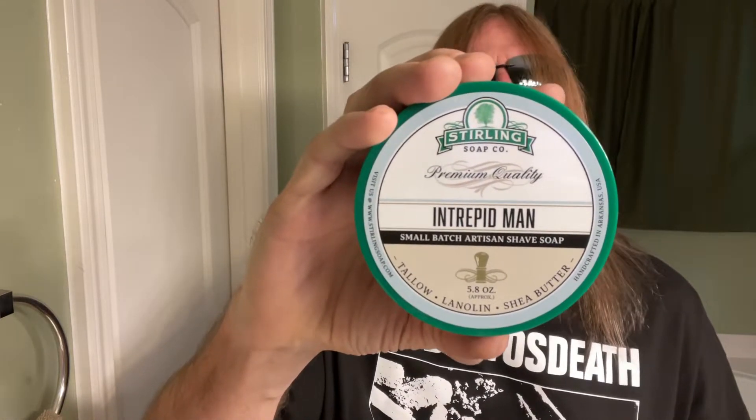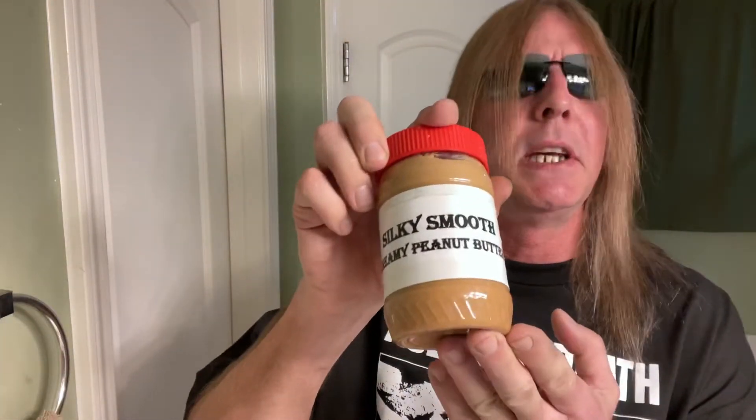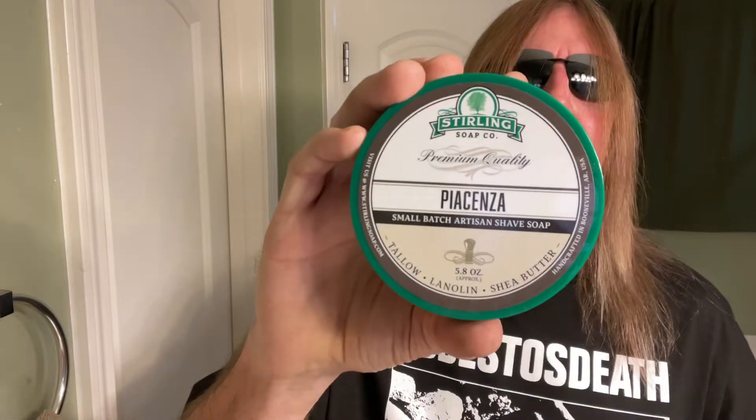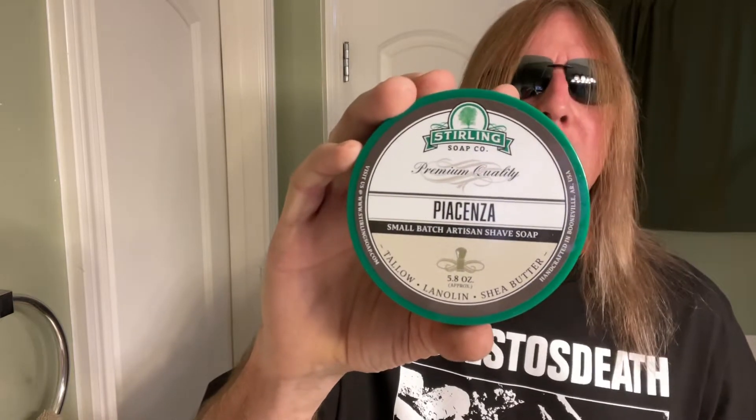Also from the Stolen Soap Company, their Intrepid Man. This is some pretty sexy fresh stuff — when you take it out, you'll have a crowd of women following behind you. That's just the way it is. Also from the Stolen Soap Company, their Pia Senza — that sounds sexy fresh. Keep your mind out of the gutter.